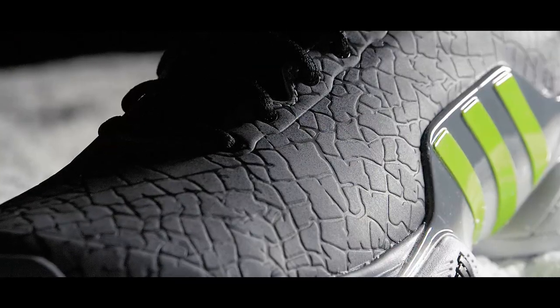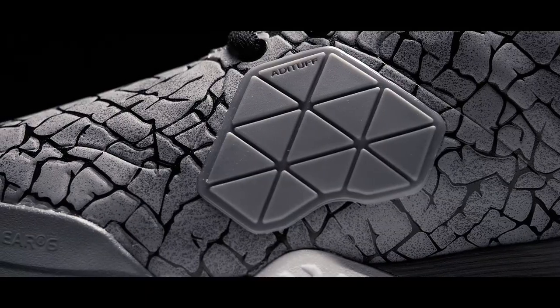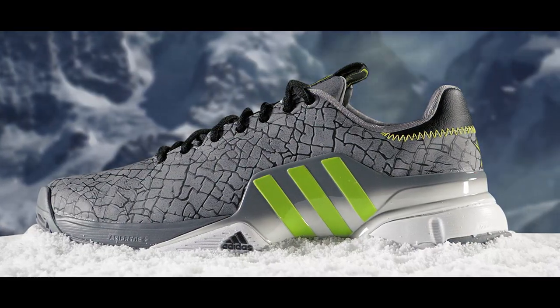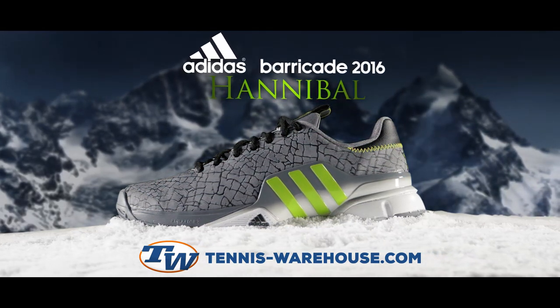You can crush your competition with unprecedented style, support, and durability. Get your Adidas Barricade 2016 Hannibal Shoe at TennisWarehouse.com, the ultimate online tennis store.